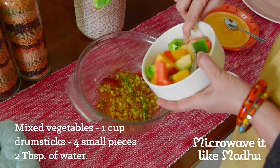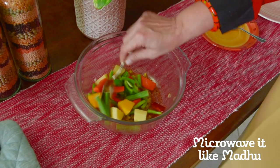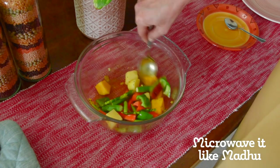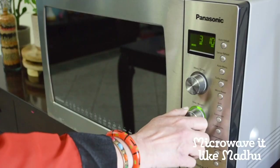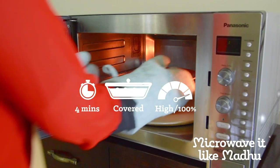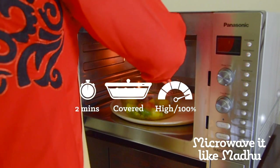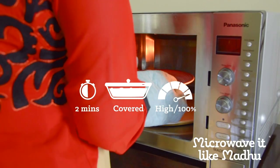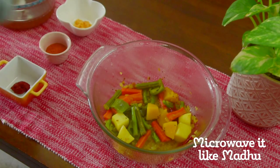Next, add the mixed vegetables, drumsticks and 2 tablespoons of water. I have diced the potatoes, green capsicum, red pumpkin and long-chopped the french beans, drumsticks and carrots. You may also use any other seasonal vegetable of your choice here. Mix well and microwave on high covered for 4 minutes. After letting it rest for a minute, add half a teaspoon of salt and mix well. Once again, microwave on high covered for 2 minutes. By now the vegetables would have absorbed the salt. Let it rest for 30 seconds.